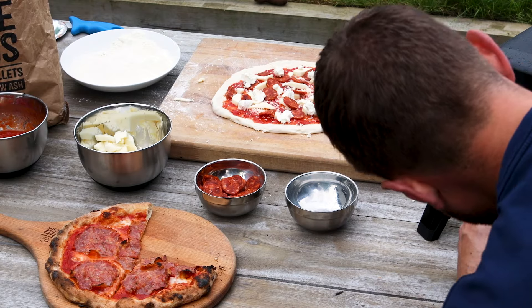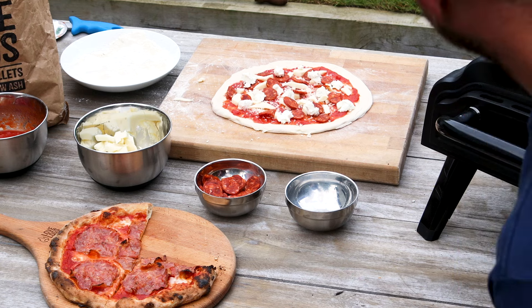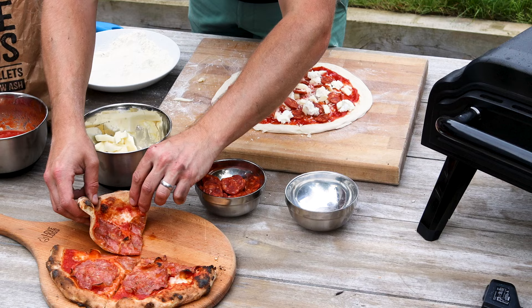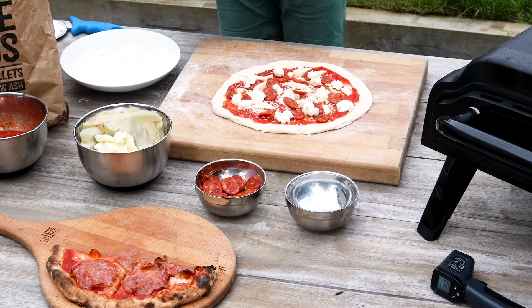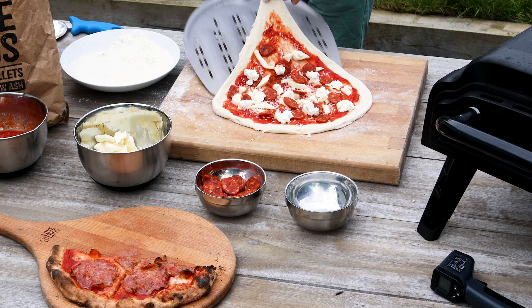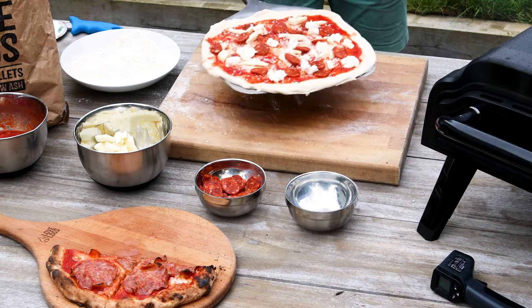A final temperature check. Quick spin of the stone gives me a chance for a slice of pizza. Right, let's get this bad boy launched — again, very small amount of flour, pick up and underneath. I'm going to try and pull this one right over the edges of the peel. Let's get it launched.